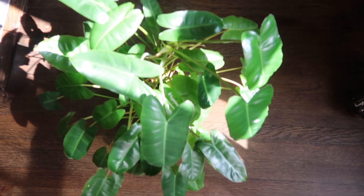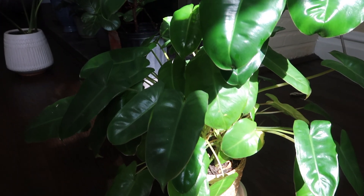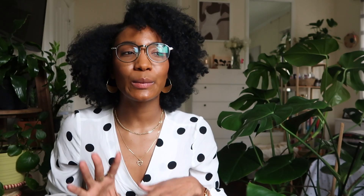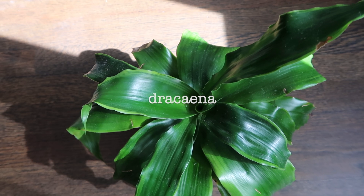Philodendrons are also very beginner friendly plants. I think it is the fastest growing plant that I own — anytime I repot it, it's incredible how fast it just triples in size in a matter of weeks. She's also very low maintenance and she does like a lot of water; I always water her twice a week, especially in the summertime.